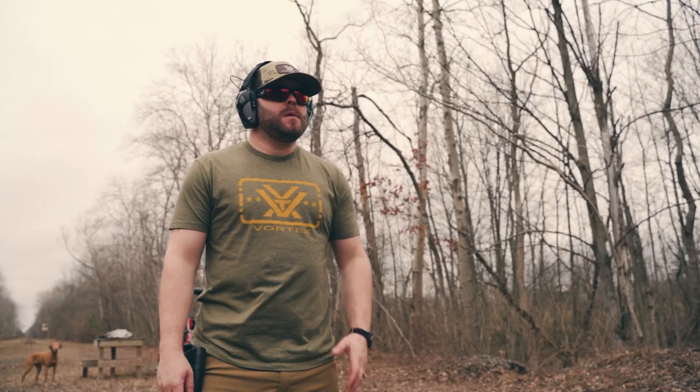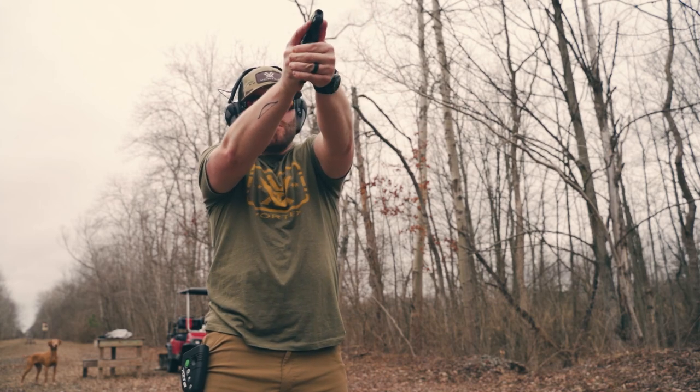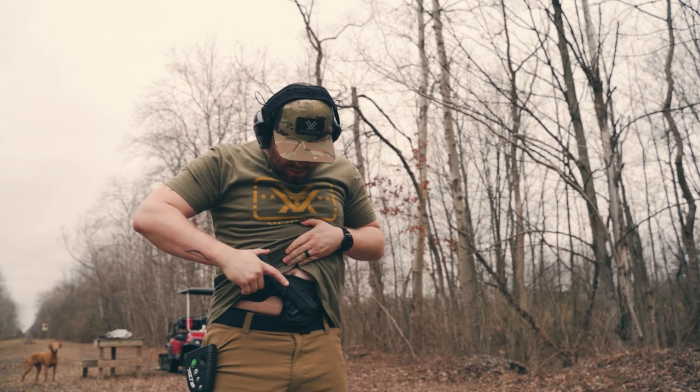One thing you need to be cognizant of is that the pistol is canted to your side. So if you have someone next to you, especially if you're at a training course or something like that, you could possibly flag them. You need to be aware of where that pistol is pointed even when holstered, and make sure you're not flagging the person next to you and that you're being safe.